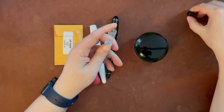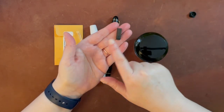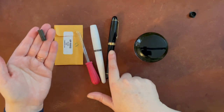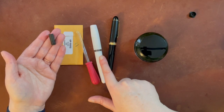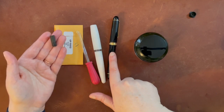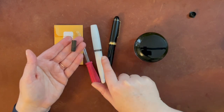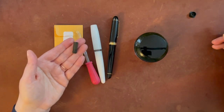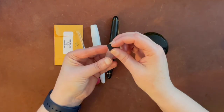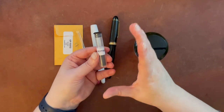This is from Flexible Nib Factory, and it's called a housing that will fit in this pen but hold the nib associated with this pen. This pen normally takes a Bock nib size 6, and this pen is a Platinum 3776. Basically, this is a Bock housing that will hold a 3776 music nib and feed specifically, because there is different sizing needed for the music nib. It came in this little container from Flexible Nib Factory.